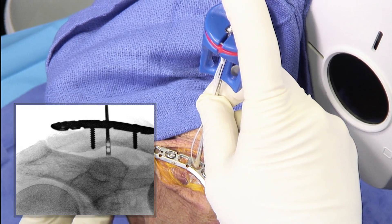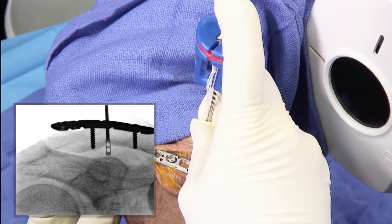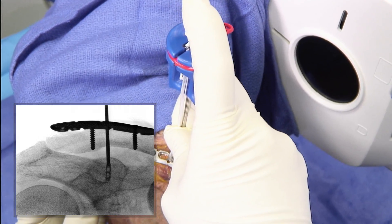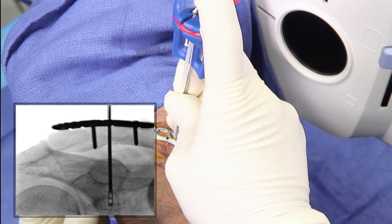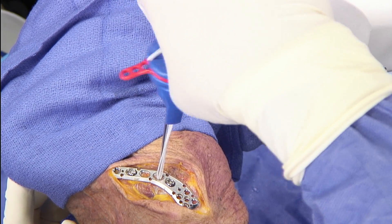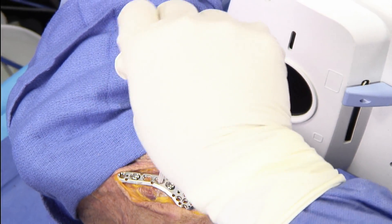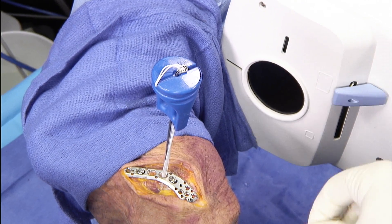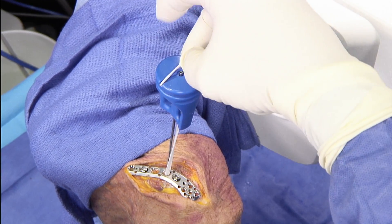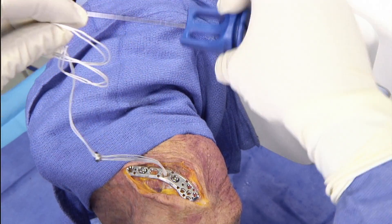On fluoro we can see we've gone through the clavicle and entered the coracoid. As we pass it down, we're passing through the coracoid — there, we've passed through the coracoid — and now we can release our button. We unscrew the threads, take out the pin, remove the red grommet that protects the sutures, take the button out of its little holder, undo the sutures, and remove the handle.